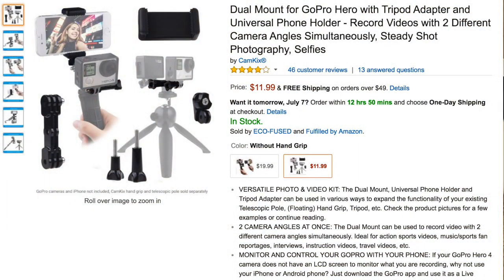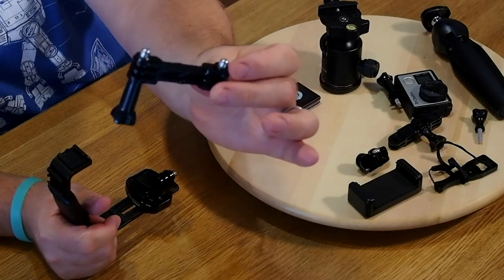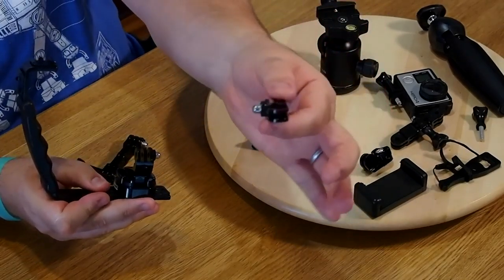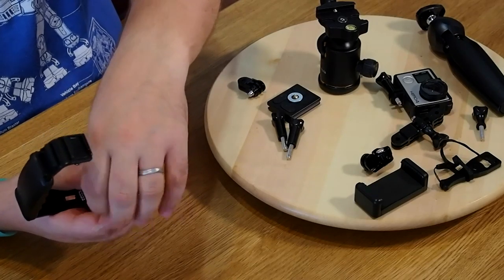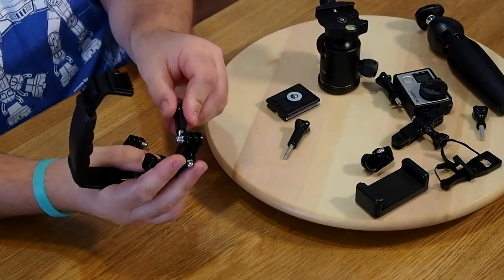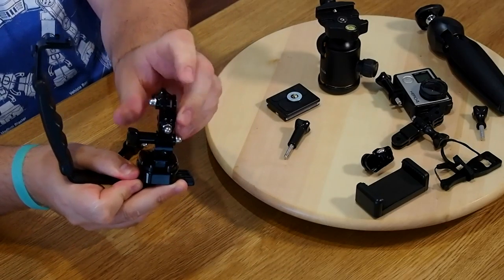Next you need the dual mount for GoPro — it enables you to add an iPhone and a GoPro, and even with the tripod it's a complete system. But the most important piece is this triple connector — once I saw this I went berserk. Take one simple GoPro mount piece and attach it to your camera mount; this allows you to swivel forward and back. Take another one and now you have the ability to go forward, back, tilt left and right.